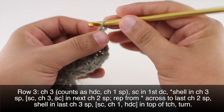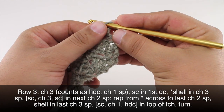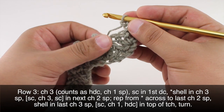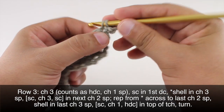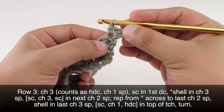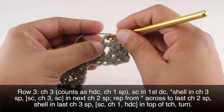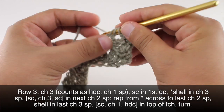Then we'll turn our work. Row three: we're going to begin by chaining three — this is going to count as a half double crochet and a chain one. Then we're going to do a single crochet into the first double crochet, that's this one right below our chain. Now we're going to start a repeat by doing a shell into the next three chain space — remember, two double crochets first.